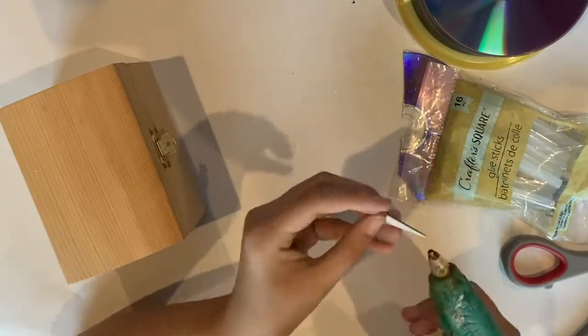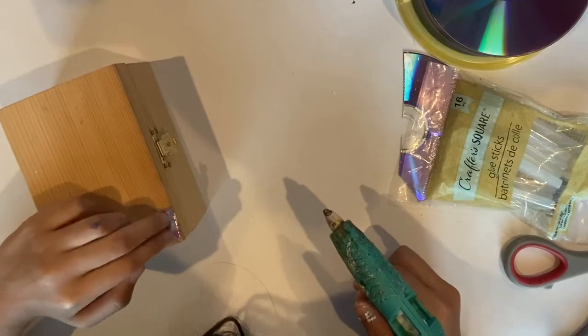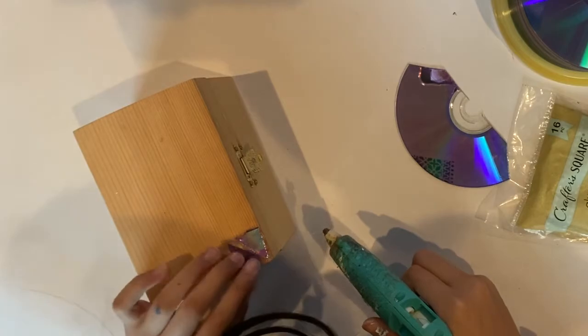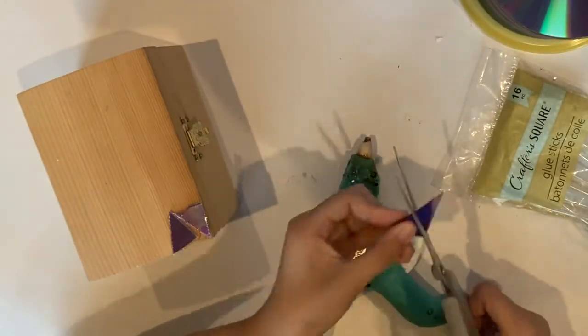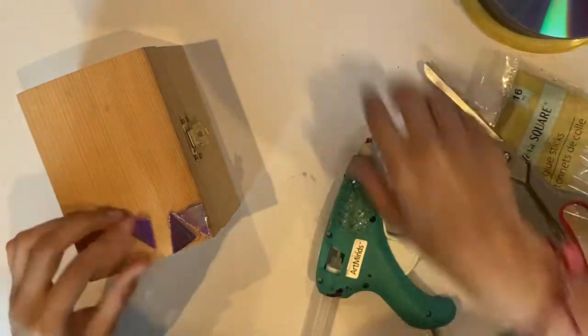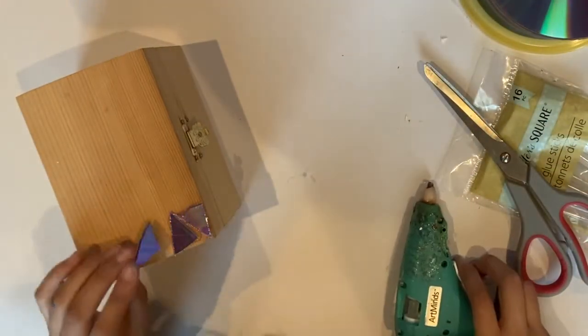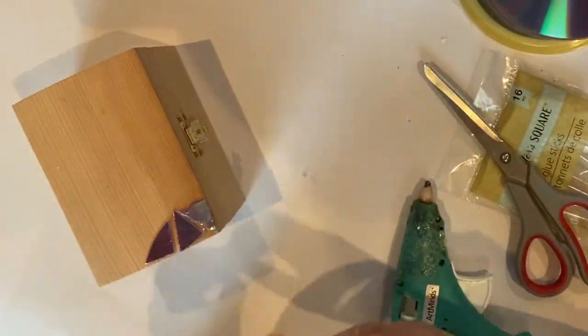I'm going to take my hot glue gun and glue them together kind of like a puzzle piece. You can leave a big border, a small border, or even no border if you want. But I'm choosing to leave a big border in between. I don't recommend the glue gun as it gets lumpy.